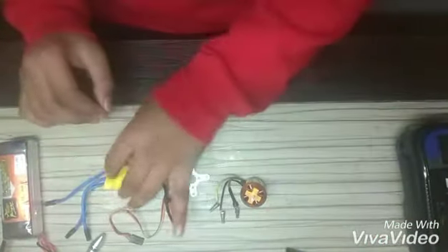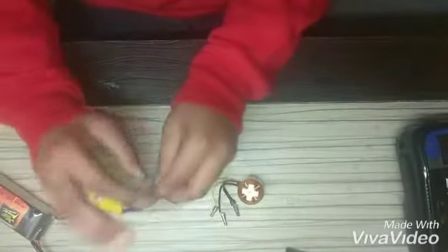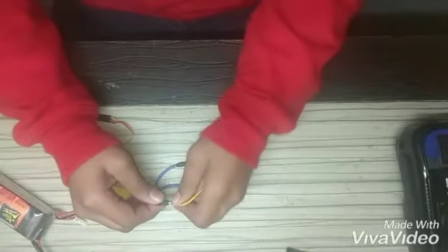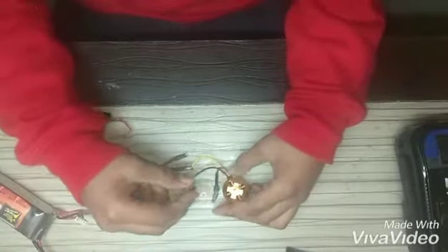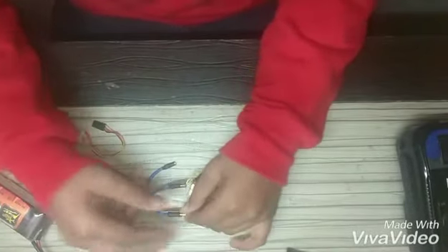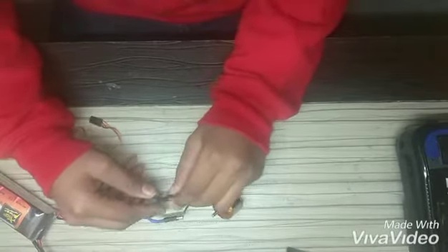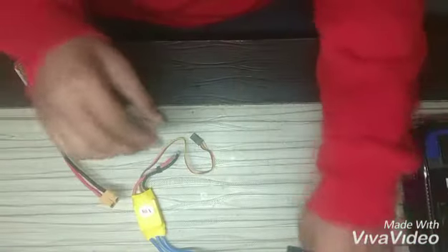First of all we will connect the ESC with the motor. The center wire — we will fit the yellow wire like this. After that the black wire goes here, and the red wire goes here.